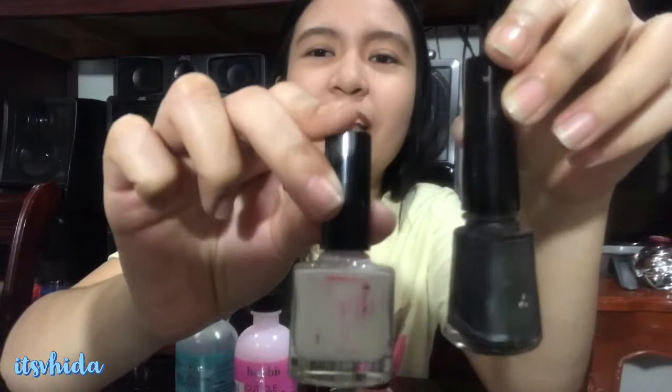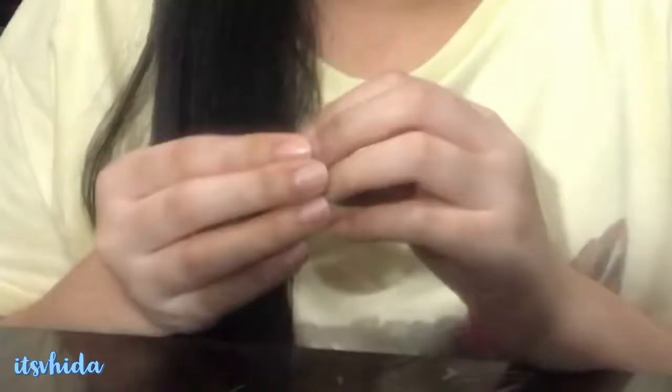Nail polish nails — gray and white. Hindi naman ako palaging nagpa-polish ng nails ko kasi medtech tayo. Hindi naman palaging pwedeng may nail polish, lalo na lagi tayo nasa laboratory, and even though may gloves, it will be a hassle. Mas maganda kapag walang nail polish para wala ding bacteria or germs tayong makerry kahit may gloves tayo.